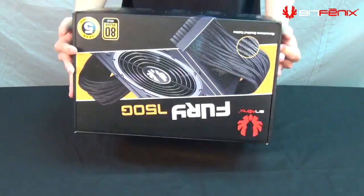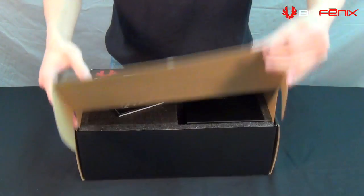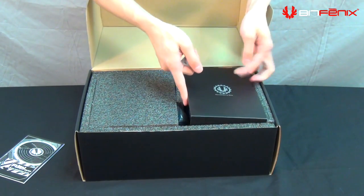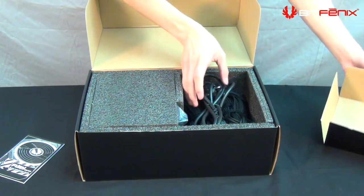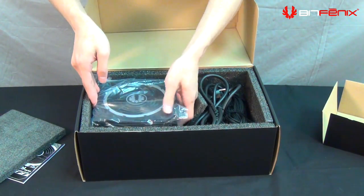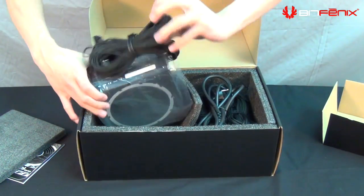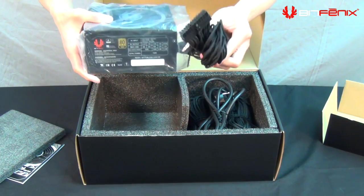Let's take a look at the inside of the power supply box. Opening it up, you have your quick installation guide. On the left you have the accessory box, which opens up and has all your cables. On the other side you have the power supply wrapped in a sleeve. You'll notice that all the individual cables are sleeved, consistent with our LP lineup.